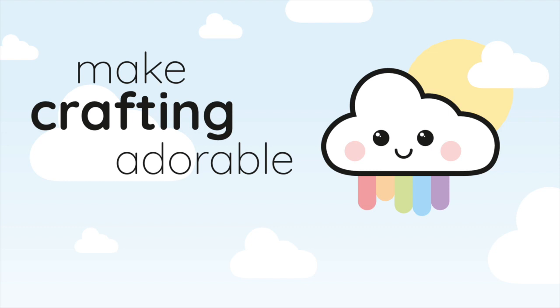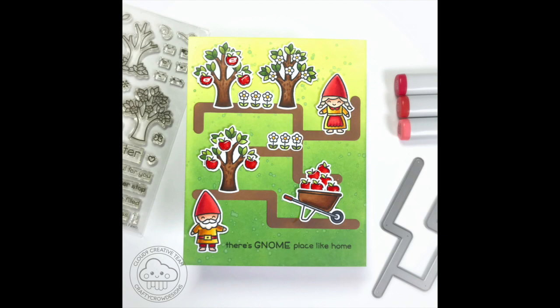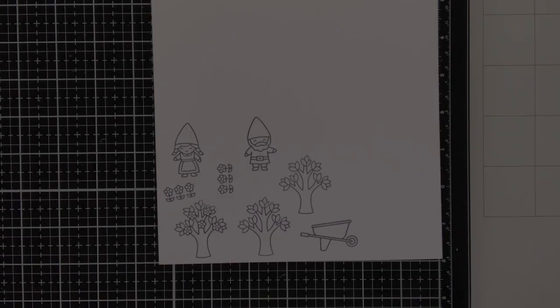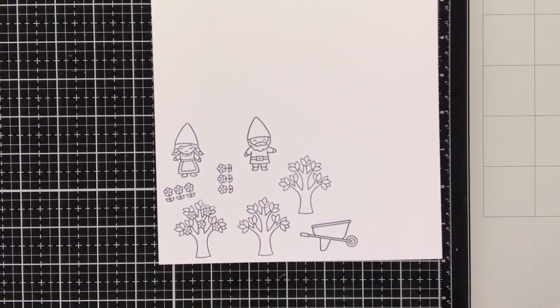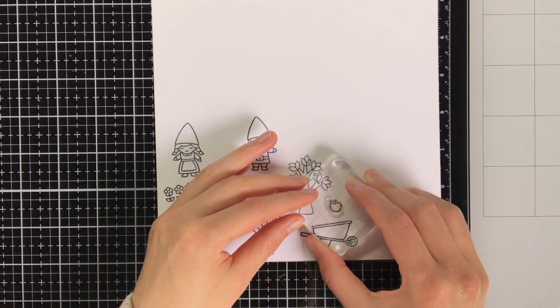Hello everyone, I'm Maartje and I'm here today for Cloud9Crafts. In today's video I will show you how I created this card with the Slide On Over Maze. The stamp sets I'm using are the Tree Before and After stamp set and the Own Gnome stamp set.